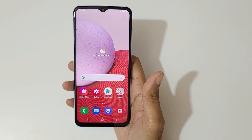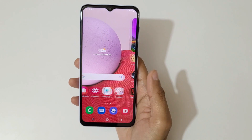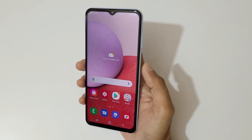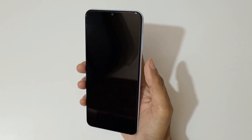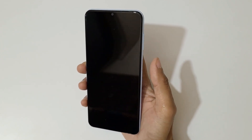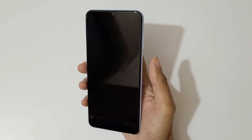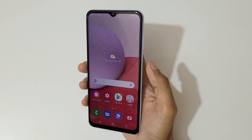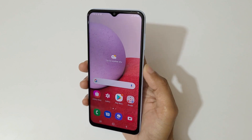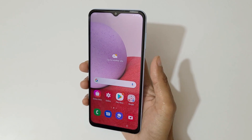The phone has side-mounted fingerprint and face unlock for better security. Let's check the fingerprint first. I put my finger on it and it unlocks the phone, but it takes some time to recognize. The side-mounted fingerprint is not fast and needs improvement.